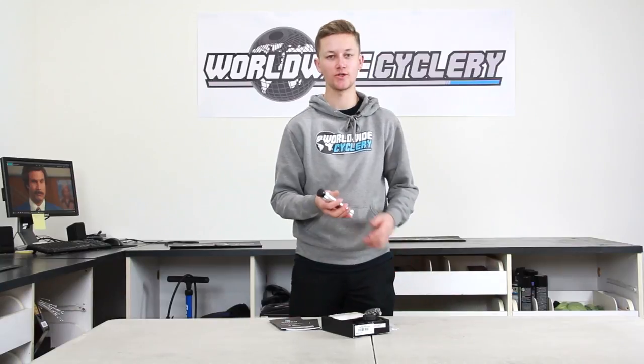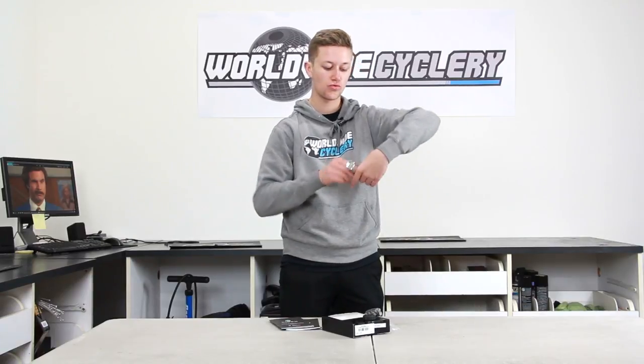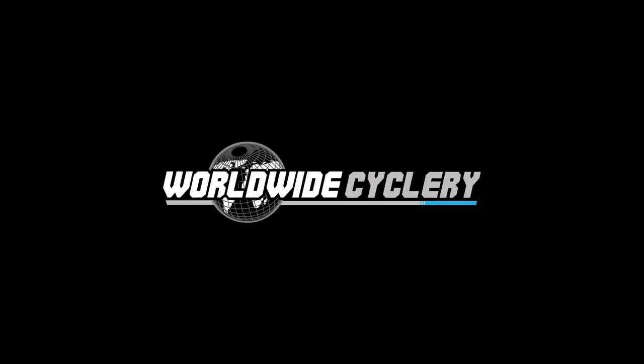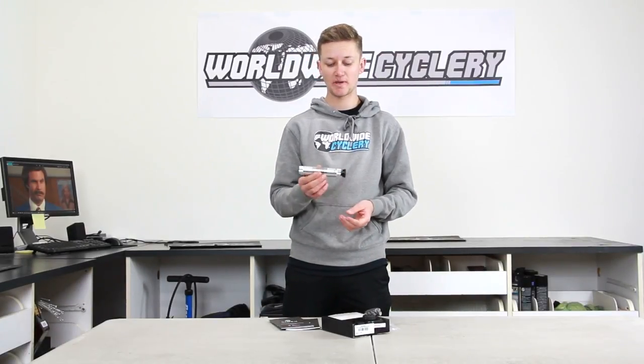Who likes power? Today I'm going to show you what's in the box when you get a Raceface or Easton Cinch Power Meter.